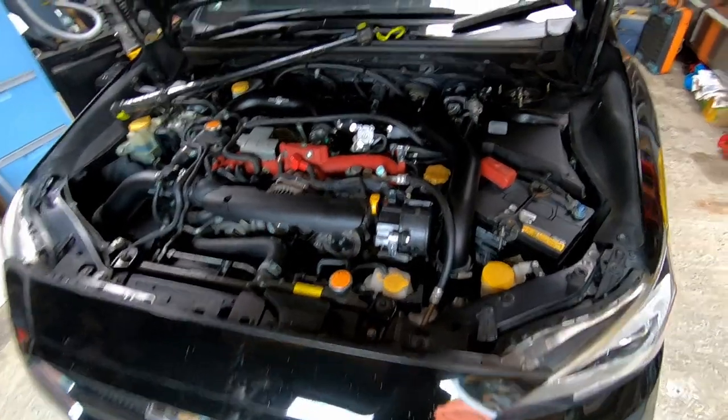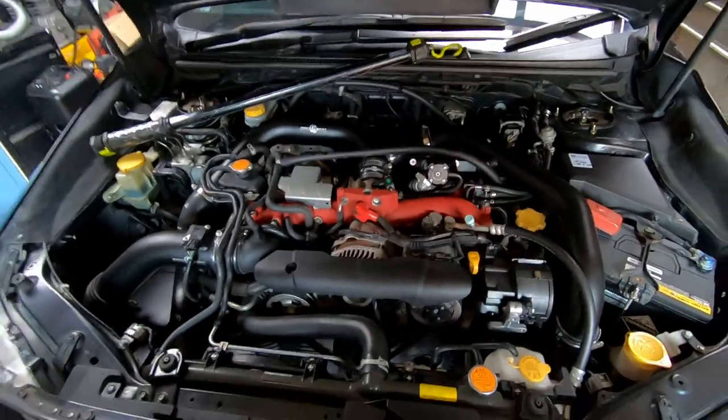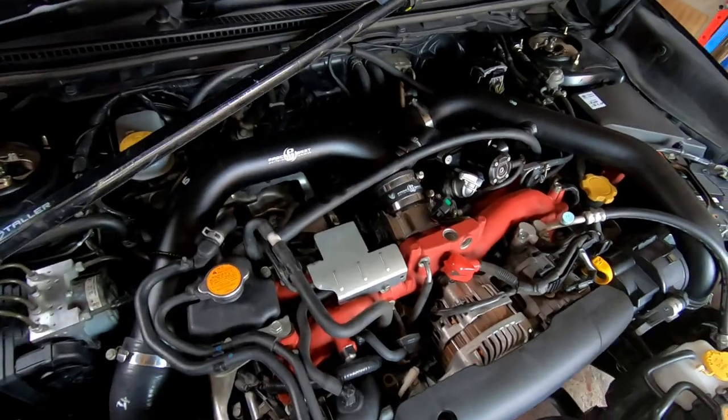Hey everyone, in this video today I'll be showing you how to bleed your clutch pedal on a Subaru WRX STI. This applies to all of them 2014 and onwards and it'll also work on your earlier models.